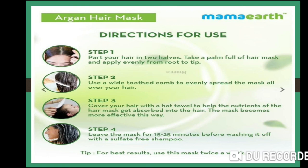Step 3: cover your hair with a hot towel to help the nutrients of the hair mask get absorbed into the hair. The hot towel helps the mask's nutrients absorb effectively into the hair.